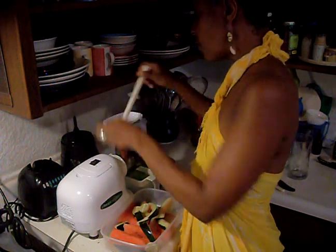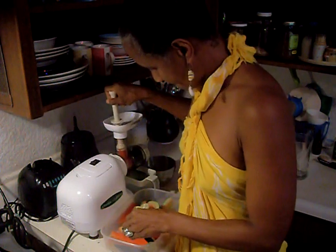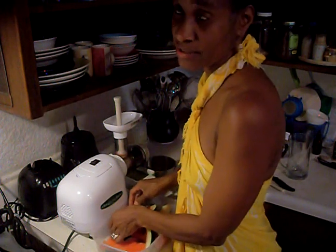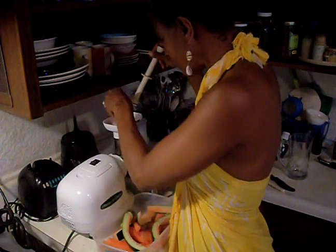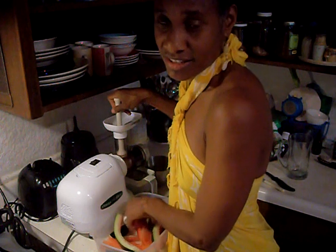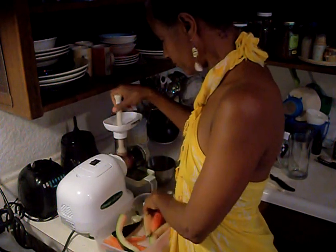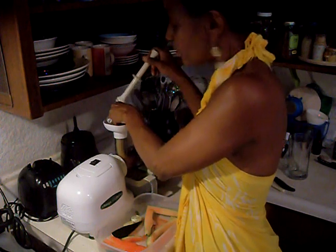Now let's start juicing the watermelon. It goes through very smoothly. When you select your watermelon, make sure you get a real one. I'm not a fan of the so-called convenient seedless stuff, because they're not as convenient as they appear to be — they're not possessing the nutrition you actually need. Real food has seeds. Seeded fruits and vegetables, seeded fruits whenever possible.